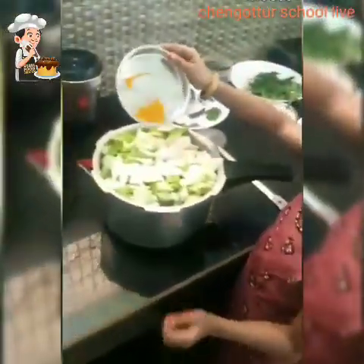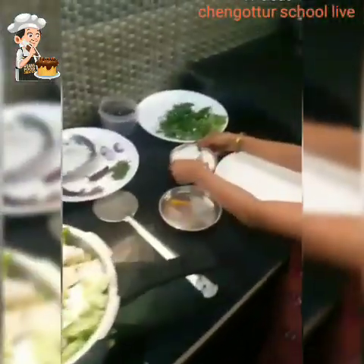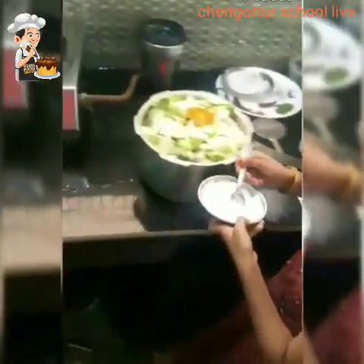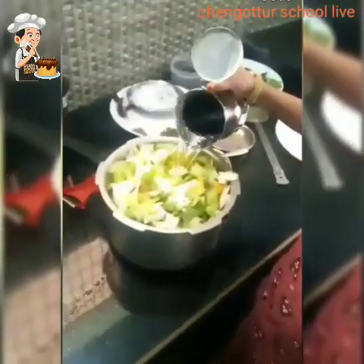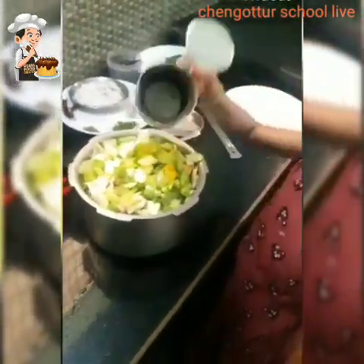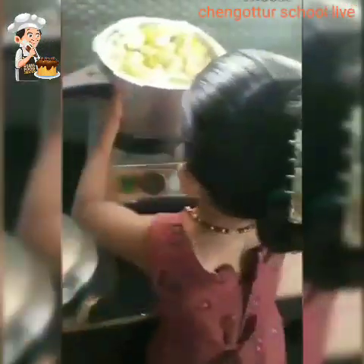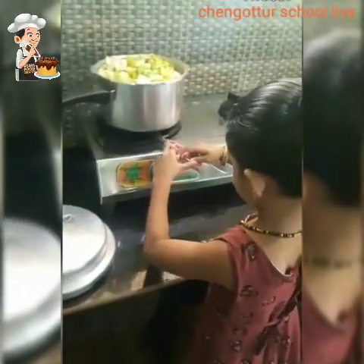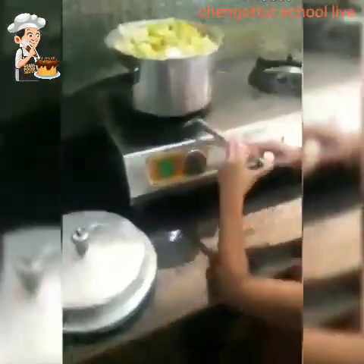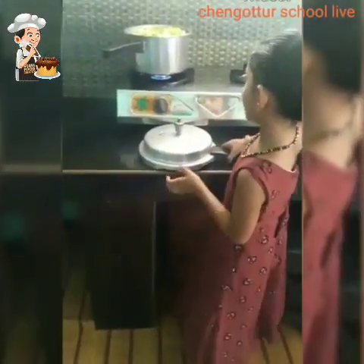I'm going to put it on the back of my eyes, and then the store will have a little bit more space. You can also take the store and add the store on the right side. And then you can also use the store made by desktop. Get the store and add it on the right side.